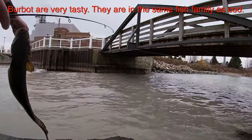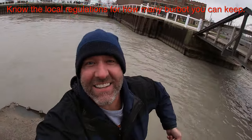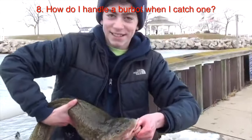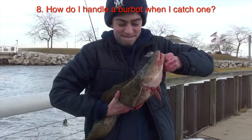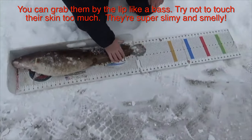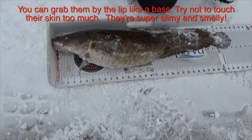Burbot are an excellent eating fish — they are related to cod, believe it or not; they're freshwater cod. If you're planning on keeping them, know the local regulations on how many you can keep or if there are size limitations. When you catch a burbot they're pretty easy to handle — they don't have teeth and you can lip them like a bass. They are extremely slimy, just as slimy as a pike or a muskie, so grab them by the lip as much as you can — it's a lot easier and you won't smell as bad.